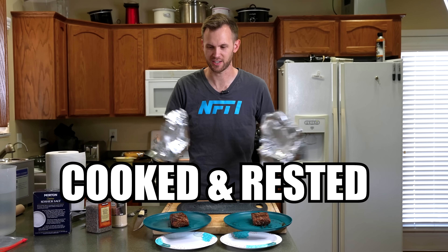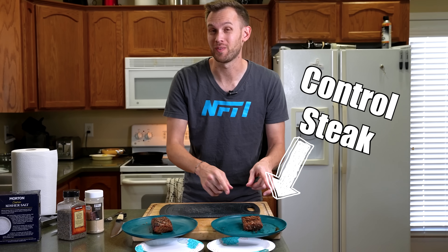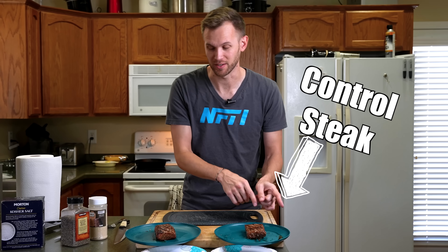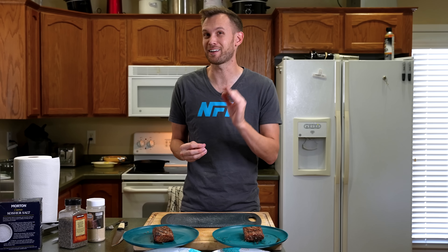The steaks are cooked and rested — they're looking and smelling amazing. The one with the thermometer in it is the one that did not get the ultrasonic treatment; the other one did. I'm going to slice them up and then my cameraman is going to put them on plates and mix them up so I don't know which one is which, but he does. And I'm going to see in a blind test if I can tell which one is which.